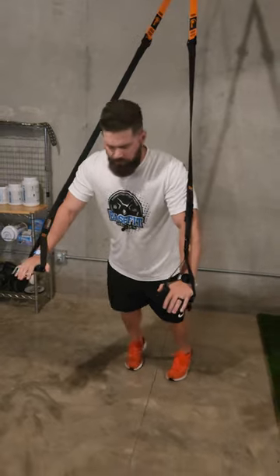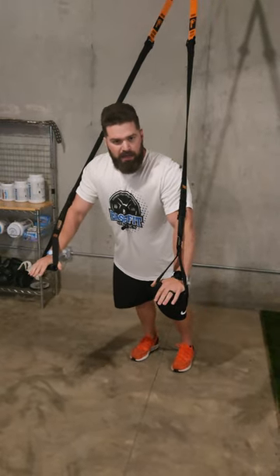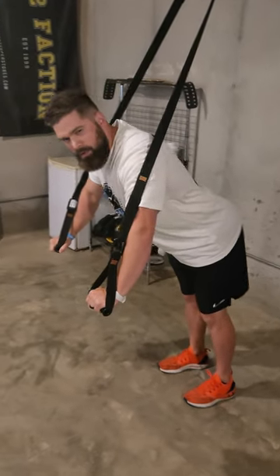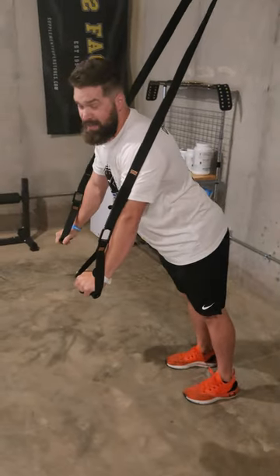...similarly to other movements — we're going to keep the body nice and long. All the movement is going to be done at the ankles. Some people like to stick their booty out and make it happen there, which isn't wrong, but...